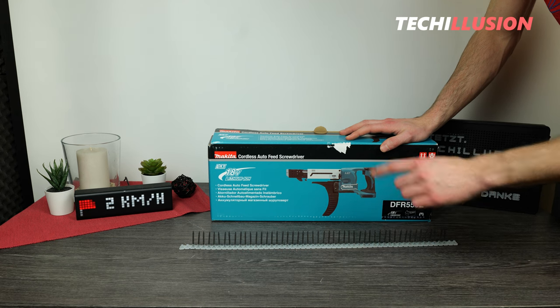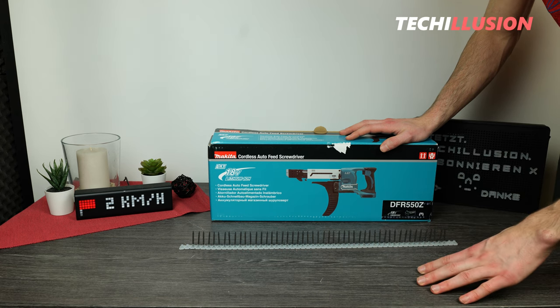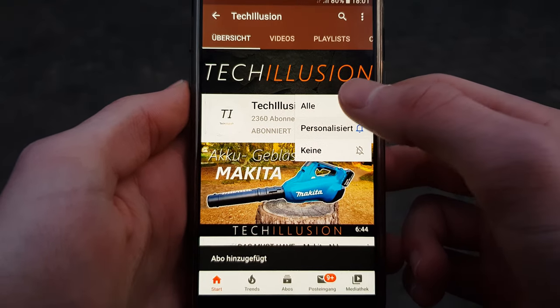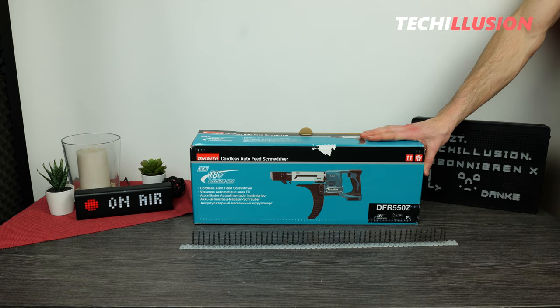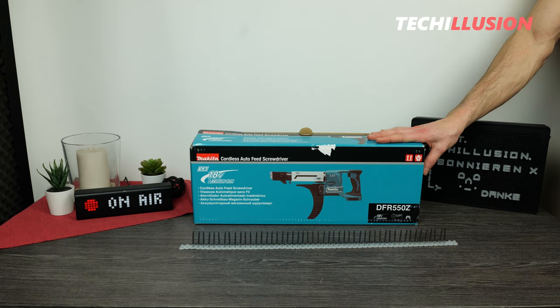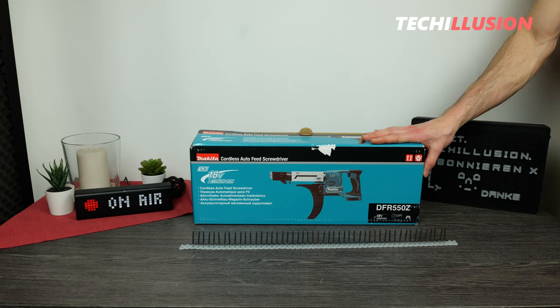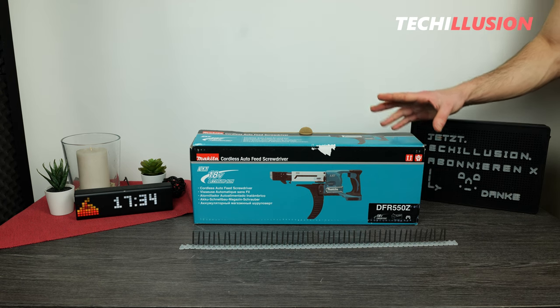So without further ado, let's get started. If you haven't already, definitely subscribe to this channel for free and activate the bell to never miss a video in the future. You can find the current prices to support this channel in the video description below. Thank you for your support and let's dive into the review right after the intro.